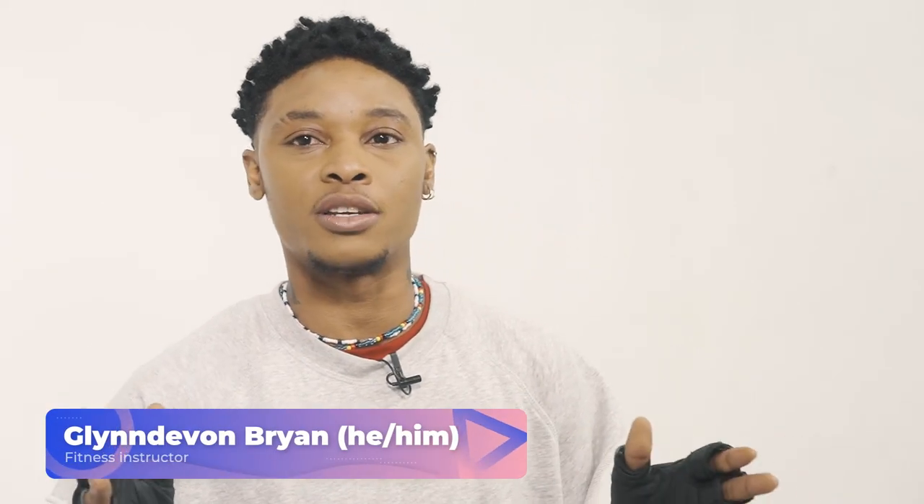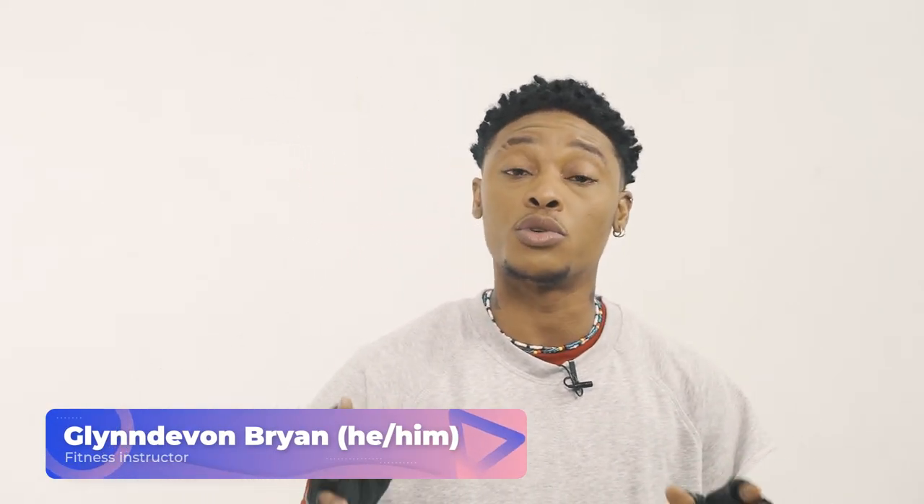What's up everybody, this is your boy Glenda Vaughan and welcome to Your Trans Health Series. Today I'll be walking you through a few exercises that you can do from home if you don't have access to the gym at the moment. Along the way I will provide you with some tips as well to help you stay healthy and active.